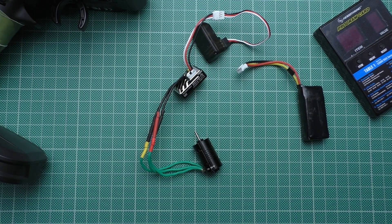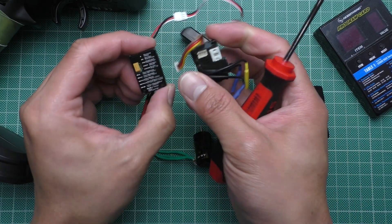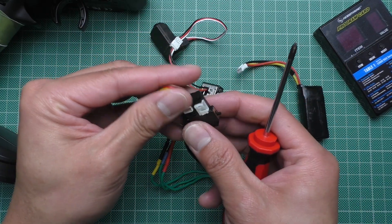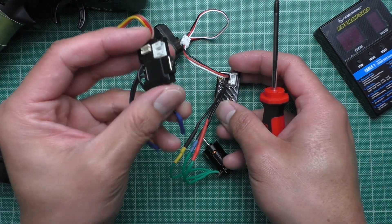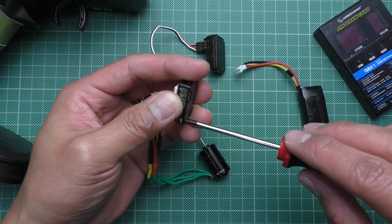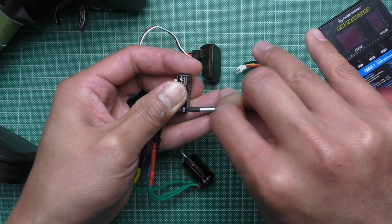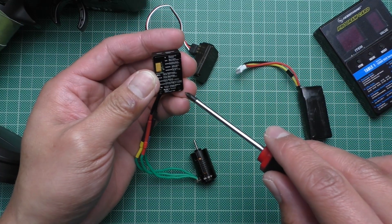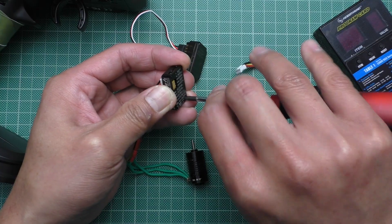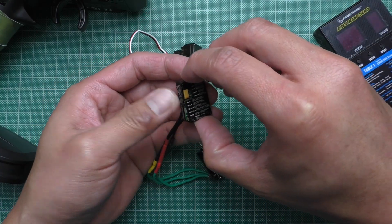And here's a bonus clip before I go. I'm going to show you that these two ESCs are actually the same. This one is from Atomic, which I've been using for years, and this one is the DriftArt that I showed you earlier. It is held on by two Phillips screws — just like that.